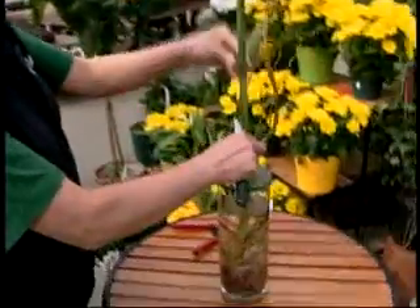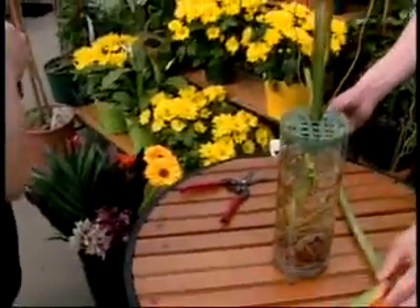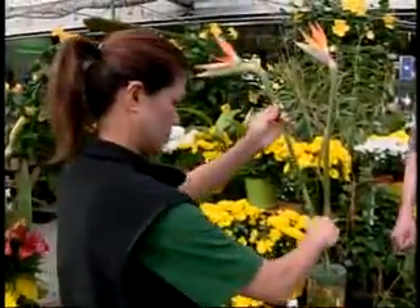Start with a glass vase — any glass vase will do. Flower arrangement is really beautiful to have, and exotics last a long, long time, even though they are a little more expensive.